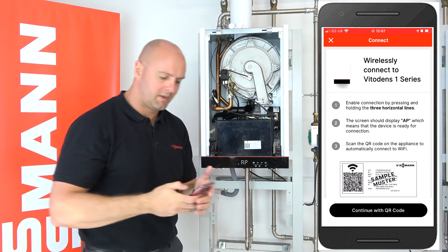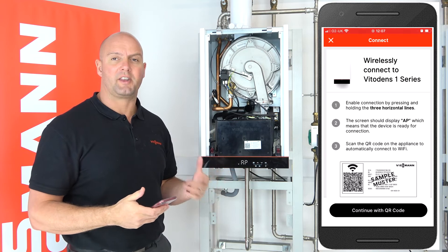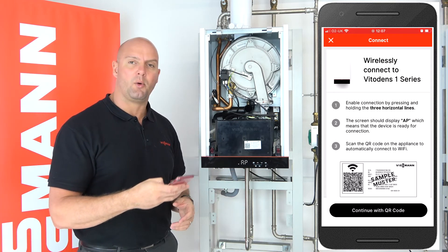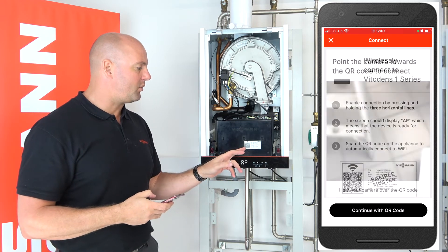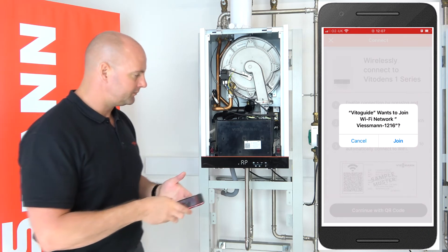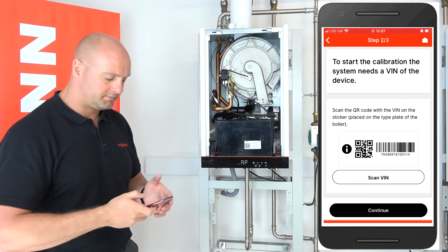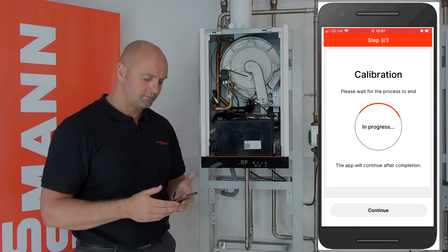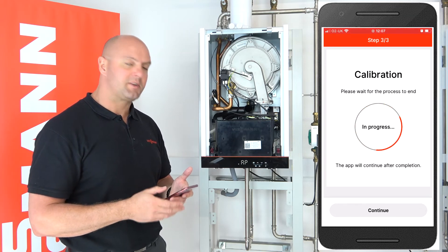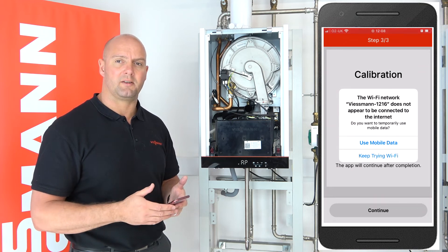We press continue and now we need to connect our mobile device or phone to the boiler itself, to that Wi-Fi card in the boiler. We click continue, and I'm going to scan with the QR code — the QR code is the one on the front on the Wi-Fi sticker. Click on join. We're now connected. Click on continue and now it's starting the calibration — it's now calibrating that new PCB. We'll just wait for that to continue.